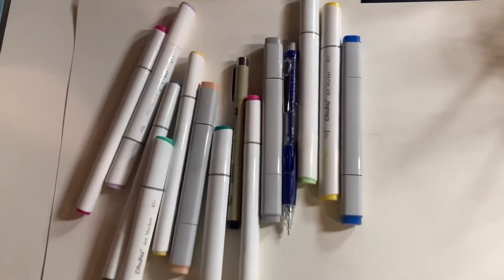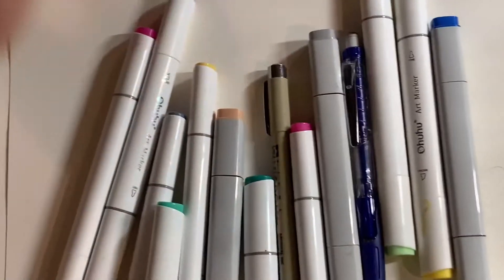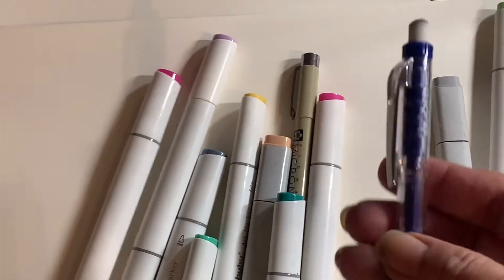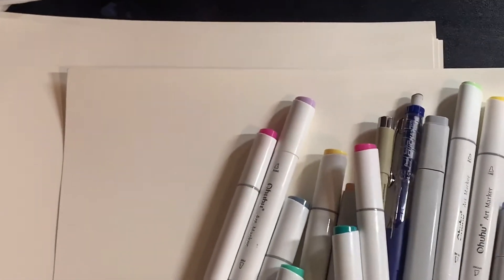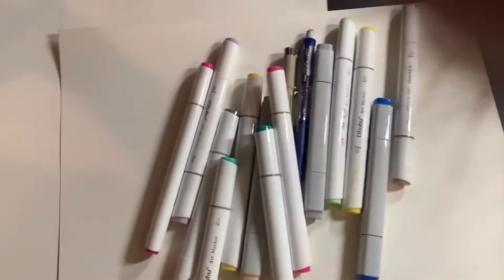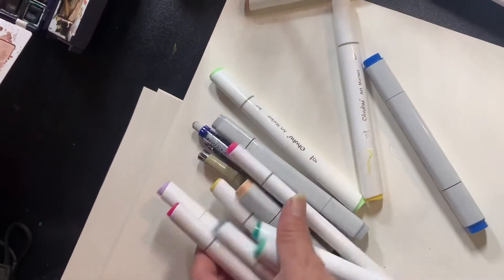Welcome everyone, how are you doing? In this video I'm going to show you how to draw a cartoon face. You're going to need markers. I'm using a pen to outline and I'm using a 0.5 pencil to do my drawing. So these are the materials that you're going to need for making this cartoon face and I'm going to demonstrate that for you right now.